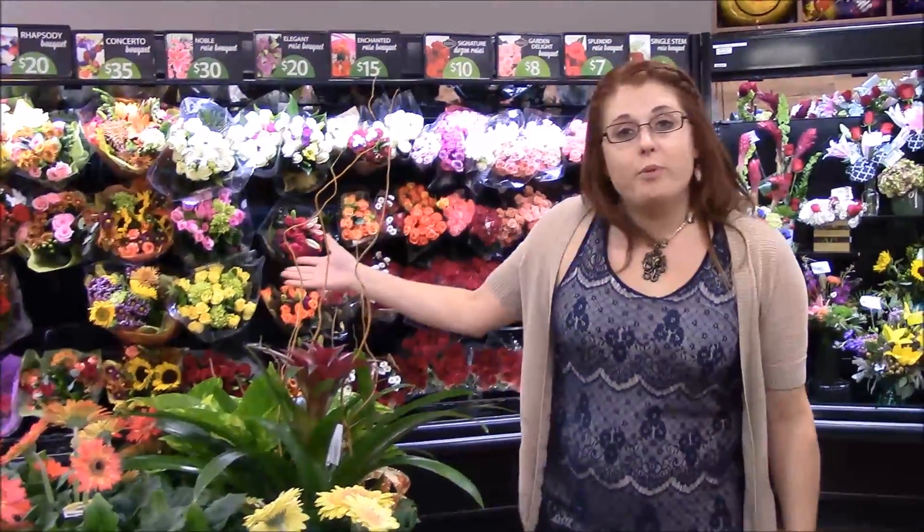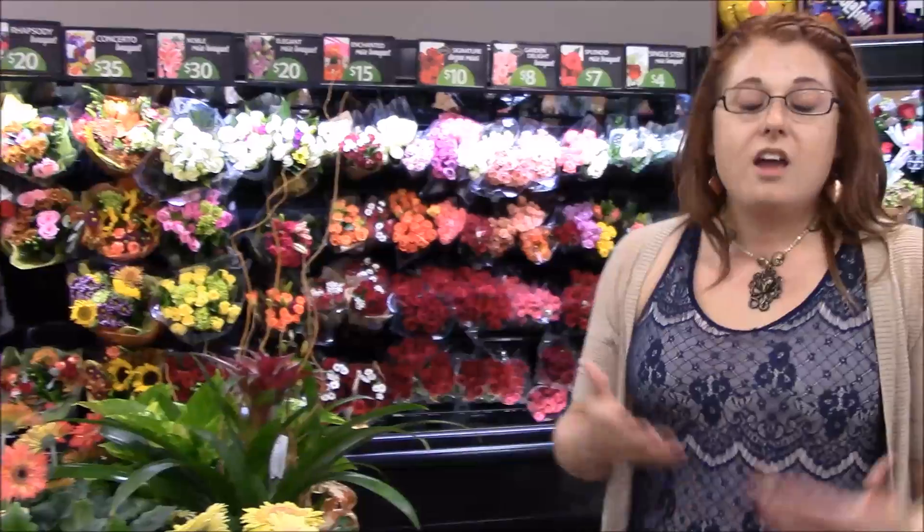Hi, welcome to a floral department. Most people come here to buy arrangements for people they care about or to stop by and pick up quick bouquets from the rack table. But I'm going to show you in this video how you can make professional but basic floral arrangements all on your own.